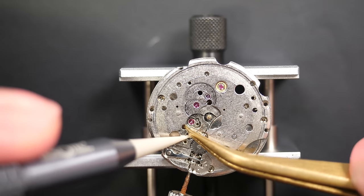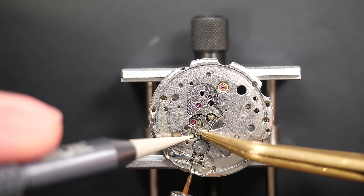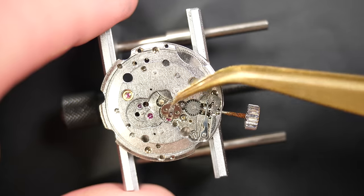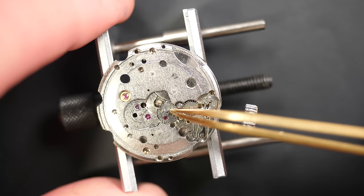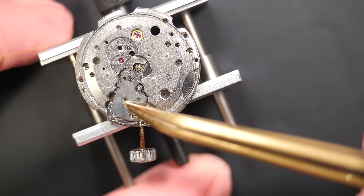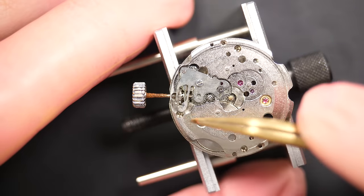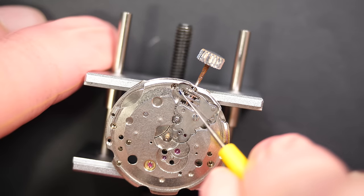Putting the spring back — this is keeping one wheel in tension with a different design from what you usually see. It looks like it's in place, so I can put the wheel back. The wheel has four holes, probably to give access to the jewels underneath. I prefer to lubricate them before putting the parts in, because access through that small gap is not easy.